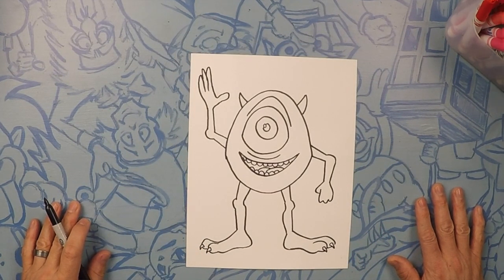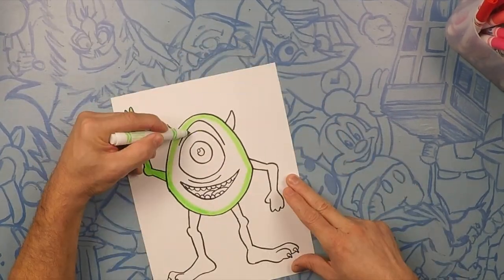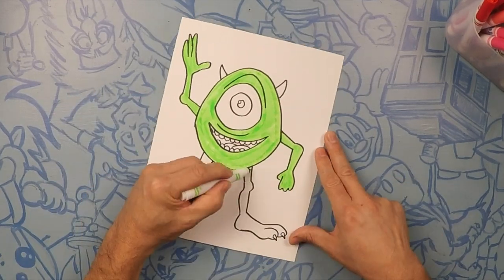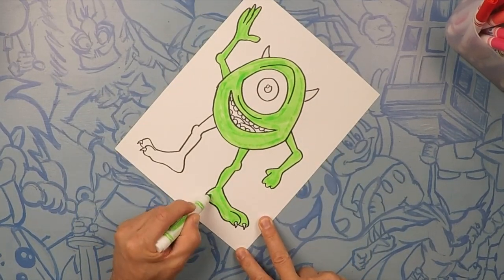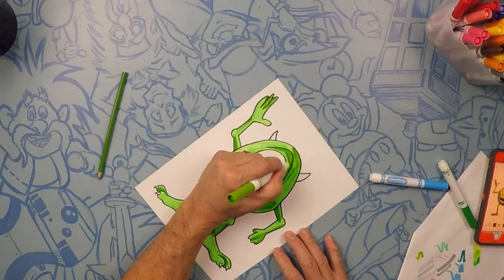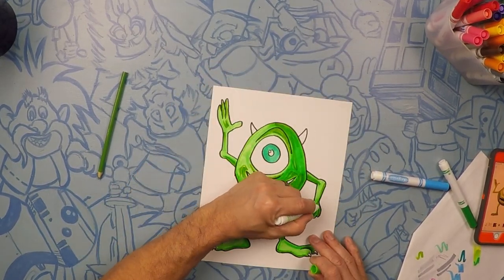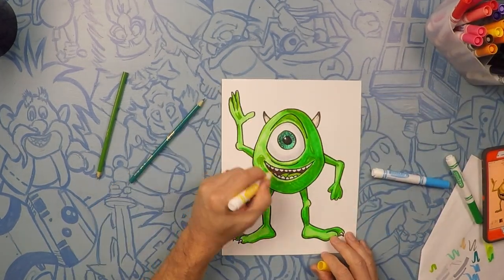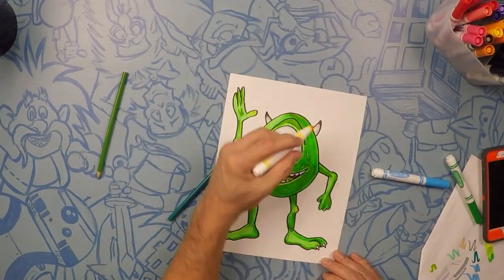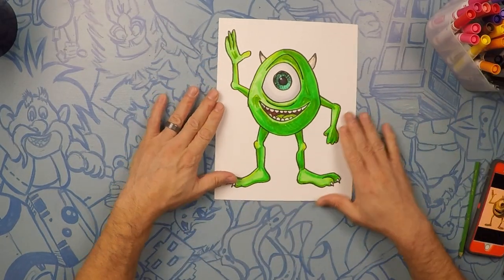There's your Mike Wazowski — and let's color. Here we go. Thanks for joining us. Don't forget to subscribe so you can draw with us some more. We'll see you next time on Draw Kids.